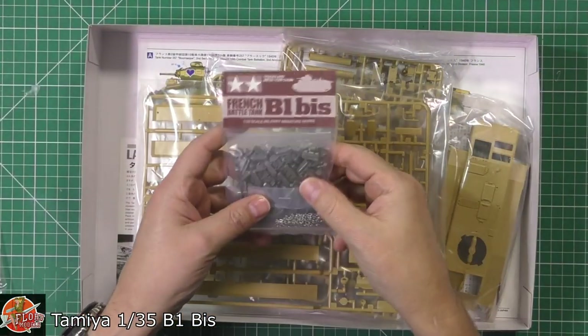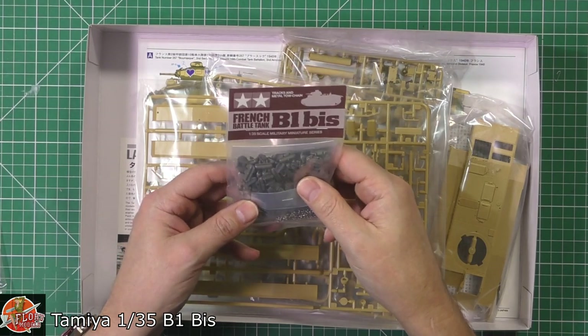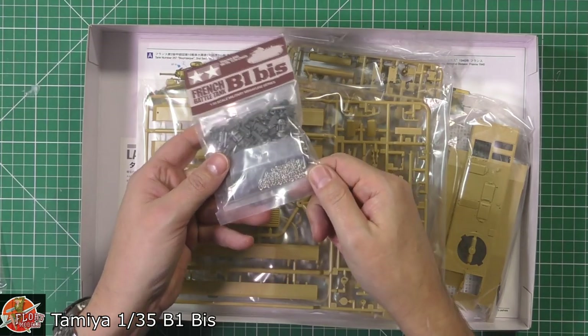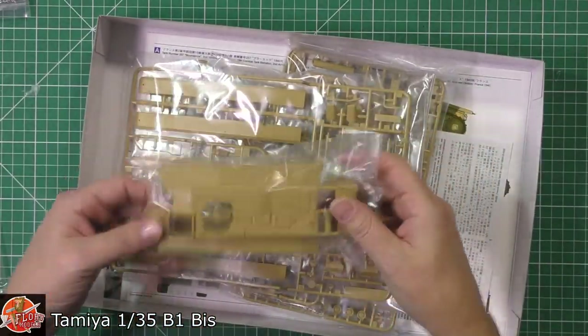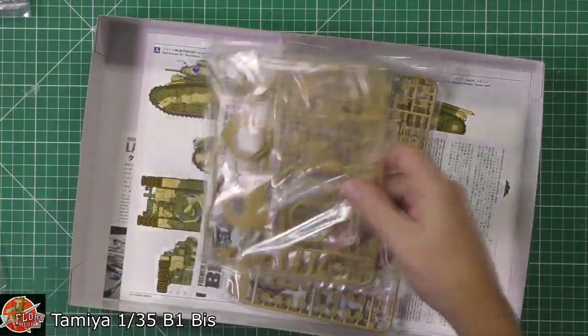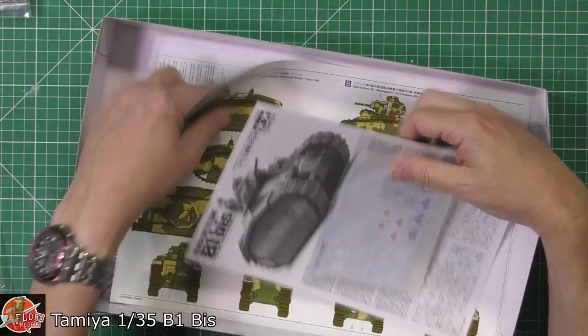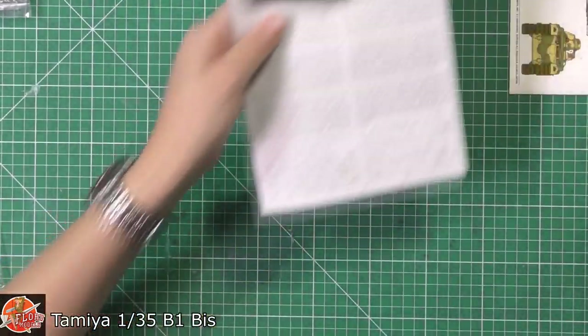In the box, we've got proper tracks — probably workable — and we actually get a towing chain as well, which is a nice little upgrade. We've got the actual main body, another sprue, the turret, and the running gear. Then we've got these bits, which I think are just the standard pamphlet bits.